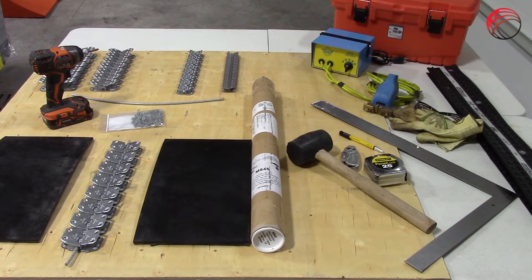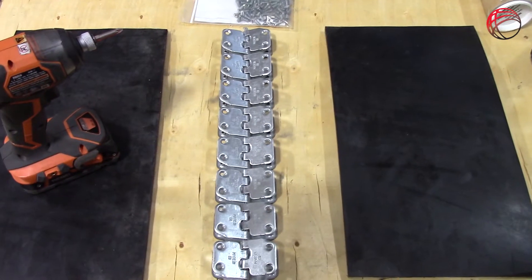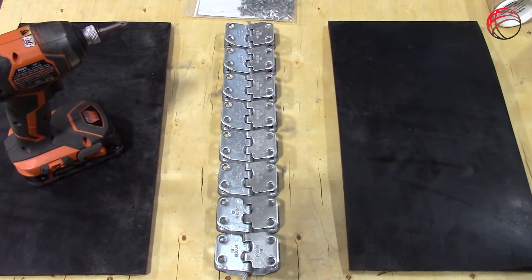Tools required for installation are a square, a ruler, utility knife, belt marking pin, a power screwdriver, a PZ 2-bit, a hammer, and a skiving tool, all shown here in this picture.